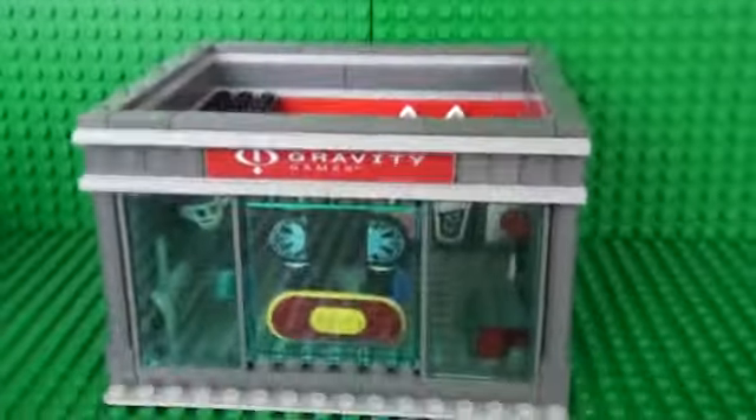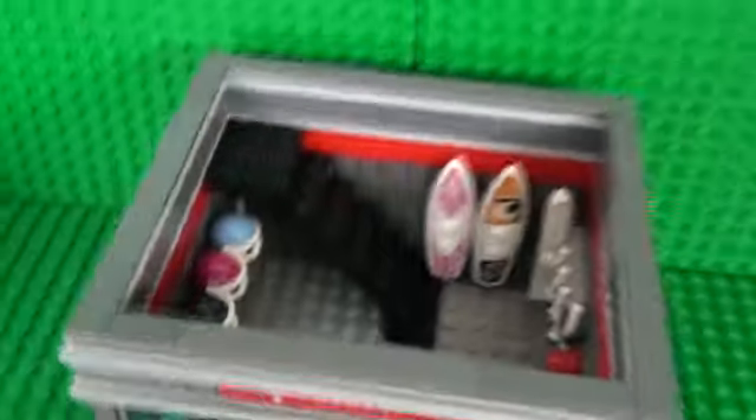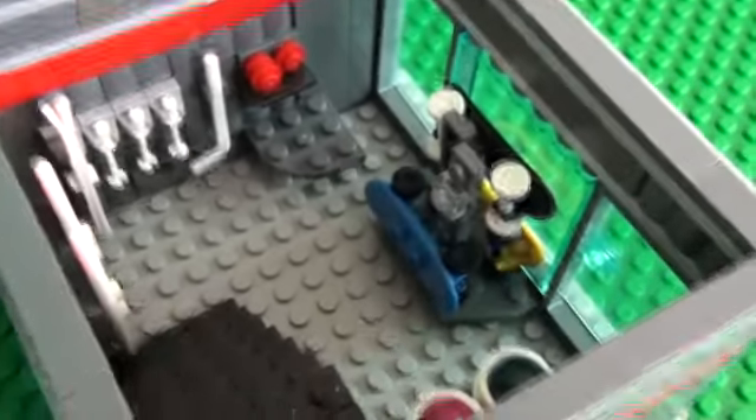The ground floor is the board and winter sports section. You can see some skateboards displaying at the front of the shop, some ice hockey stuff, some skiing equipment, and some surfboards.